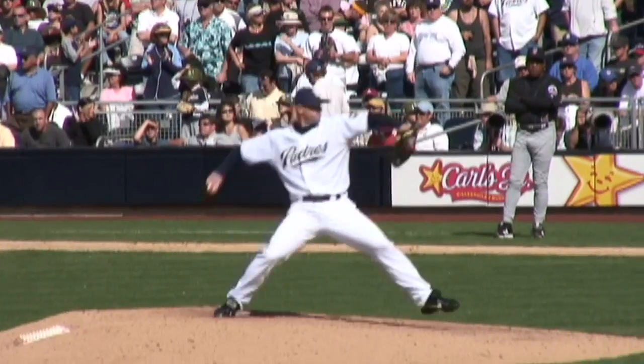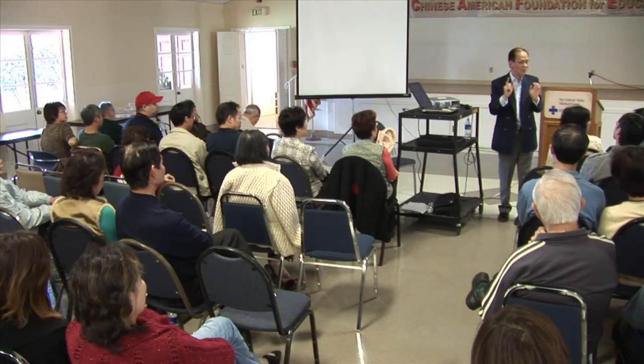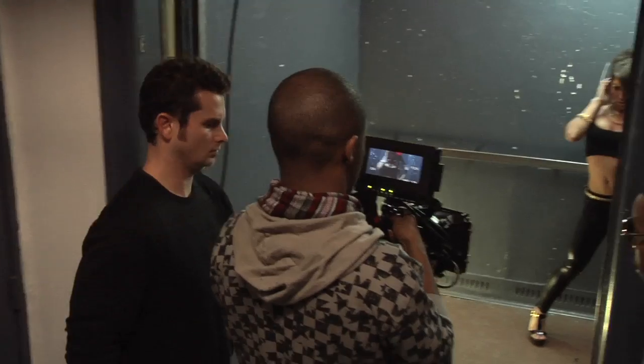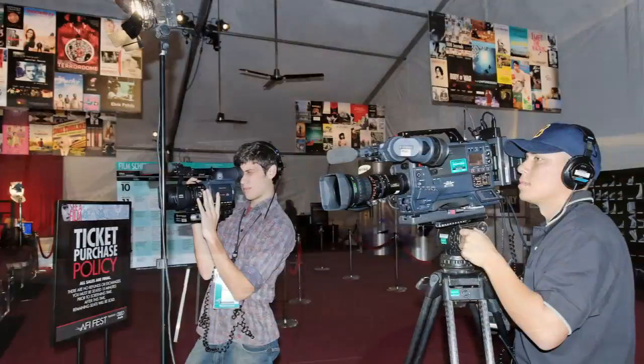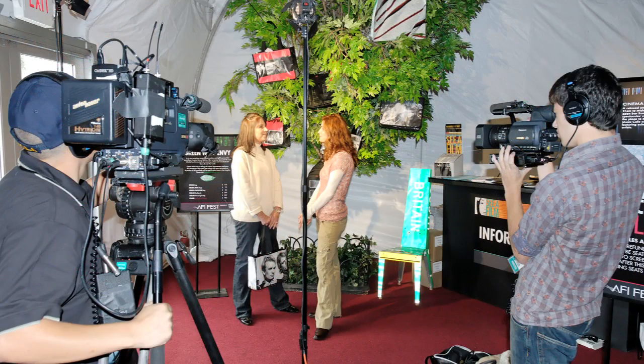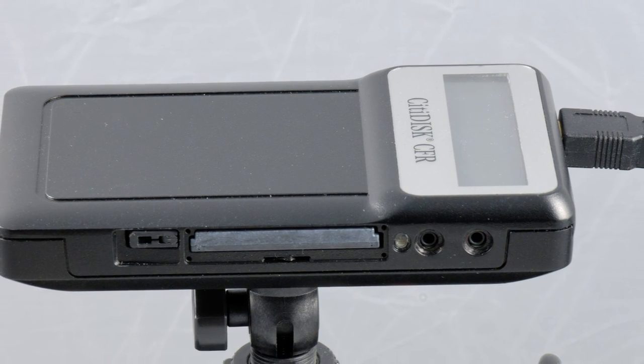CitiDisc is at home anywhere you're shooting: weddings and events, news and sports, education, house of worship, and independent filmmaking, just to name a few. In fact, some of the world's most prestigious film festivals have shot on CitiDisc. In fast-paced festival environments like crowded red carpets, parties, and panel discussions, high-capacity digital shooting and same-day editing are often required. For quick turnaround, they turn to CitiDisc.